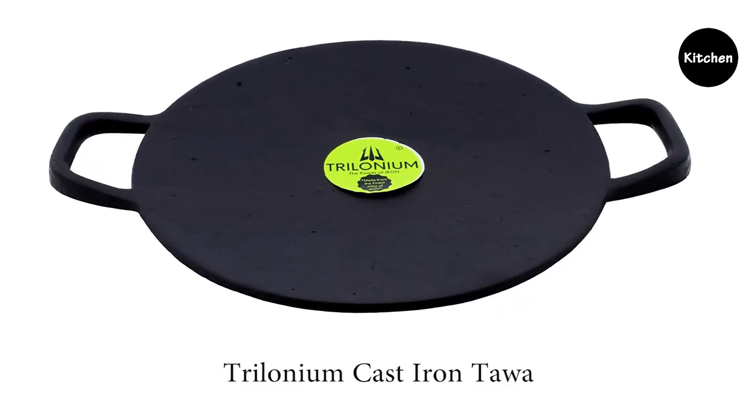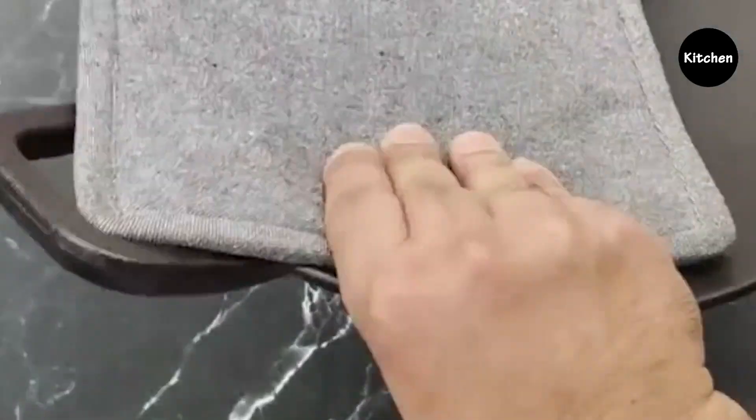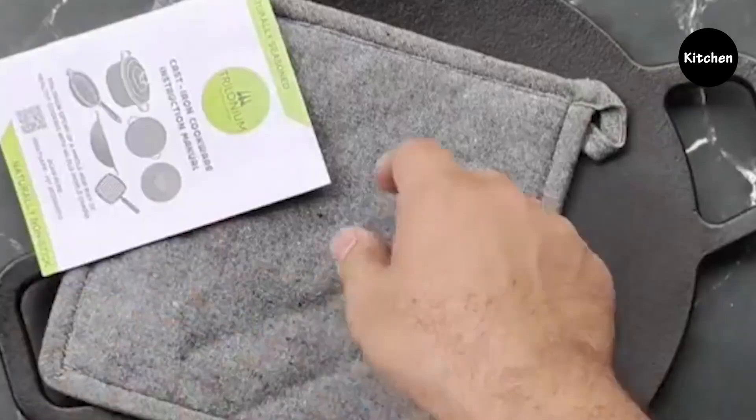Chironium Cast Iron Concave Rode Dosa Tawa. Ideal to cook rotis, dosas, uthappams, phulkas, paranthas, pancakes, etc.